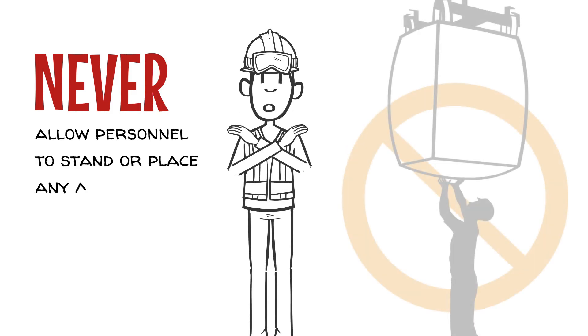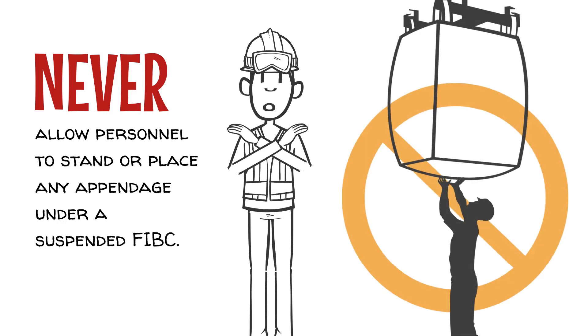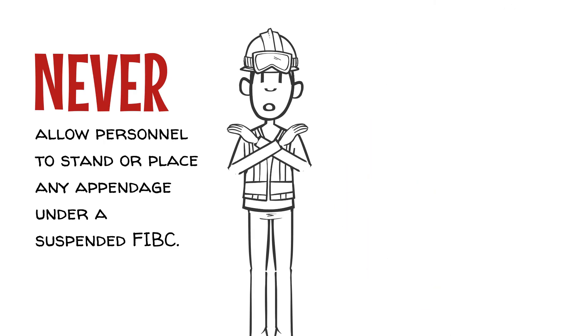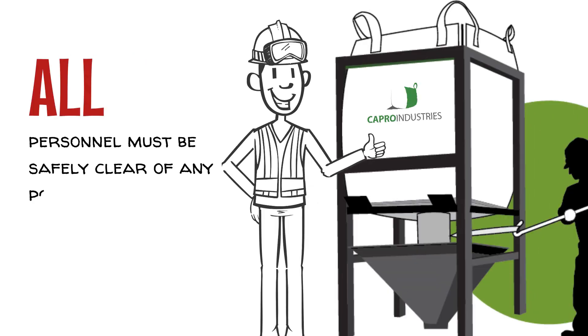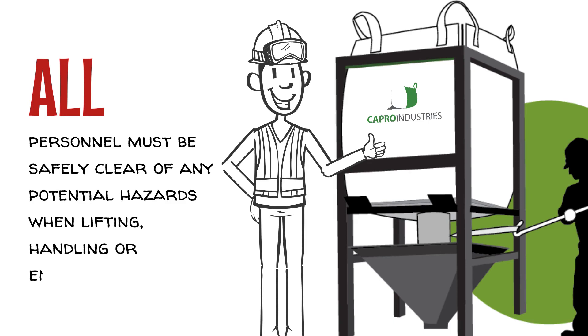When emptying a bulk bag, never allow personnel to stand or place any appendage under a suspended FIBC. All personnel must be safely clear of any potential hazards when lifting, handling, or emptying an FIBC.